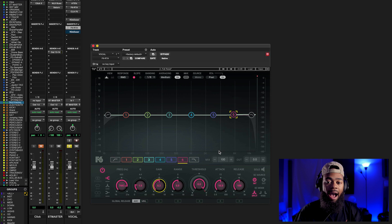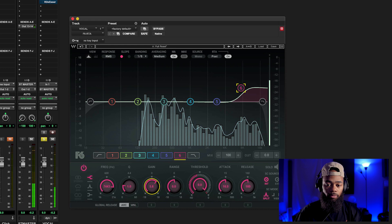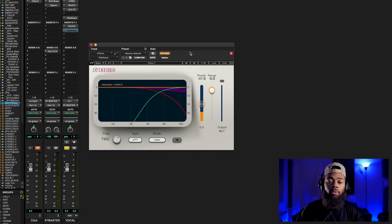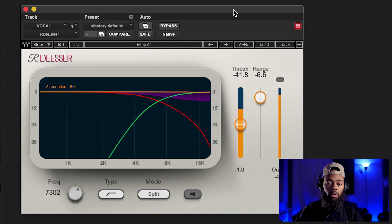I'm going to take the de-esser off and boost a ton of high-end into this vocal. Then I'm going to take a de-esser and feed this now super-bright vocal into it. Without the de-esser it sounds very boosted and harsh, but with the de-esser it sounds super smooth — and remember we just boosted a lot of high-end into that vocal. I can do more de-essing, but you get the point.